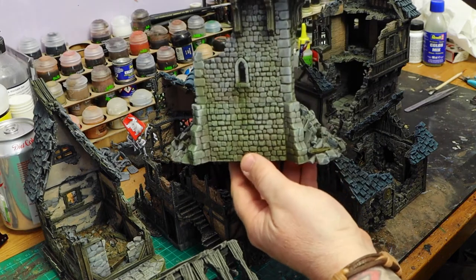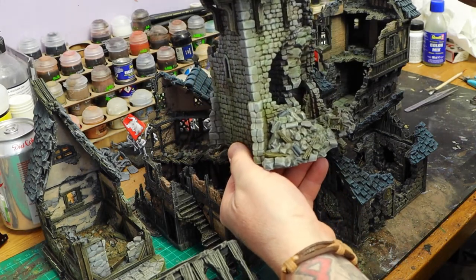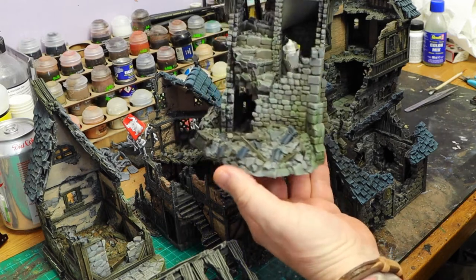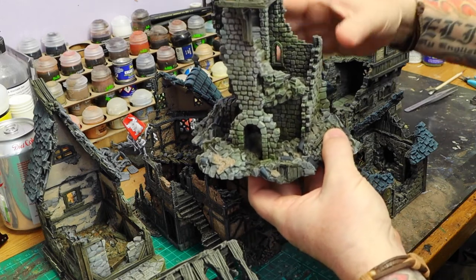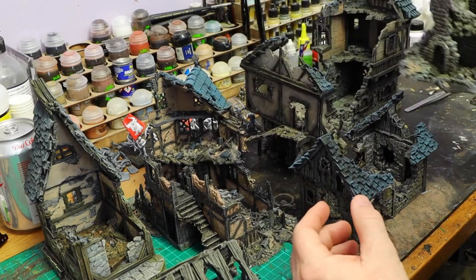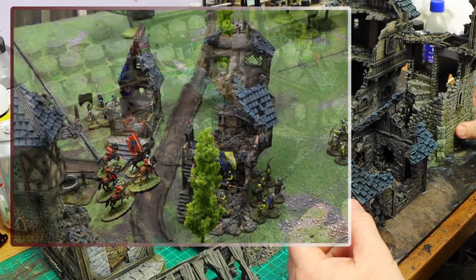Take something like this tower here — no one is going to tell me that is not absolutely spectacular. That's just good painting technique on an already good model. This is completely 3D printed, and 3D prints are really coming on strong.